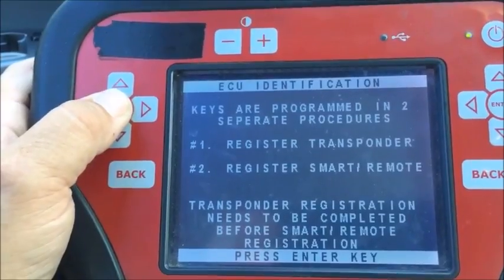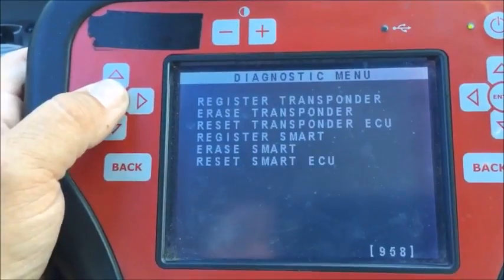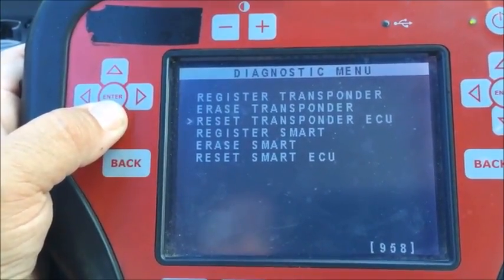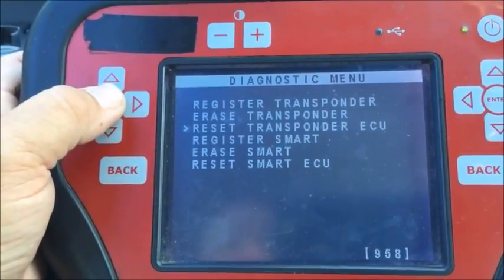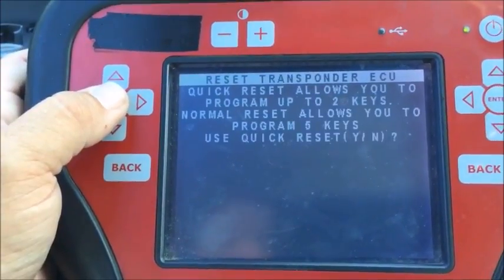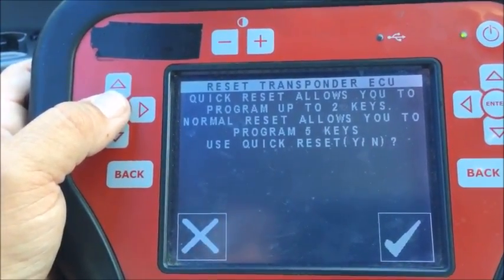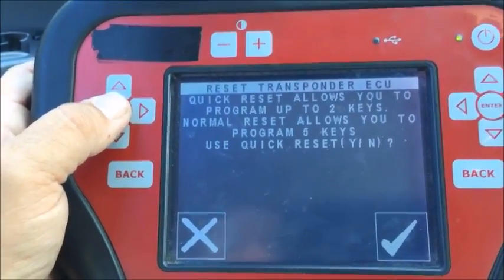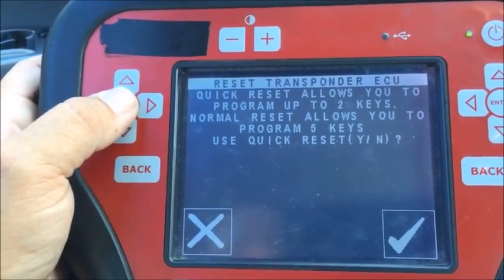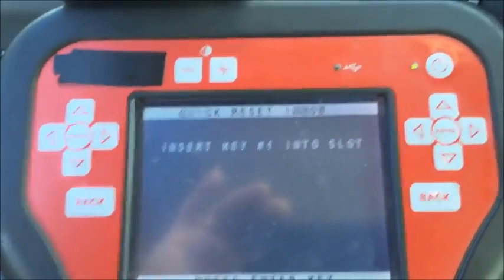So we're going to register the transponder, then register the remote. Let's go ahead and do that. I'm going to go to Special Functions, and we want 'Reset Transponder ECU.' Quick reset allows you to program up to two keys; normal reset allows you to program five keys. We're going to use quick reset — yes. Insert key one into the slot.